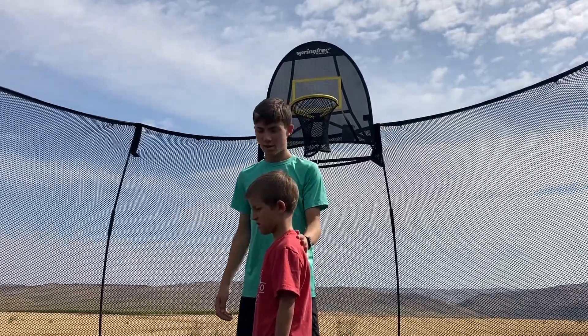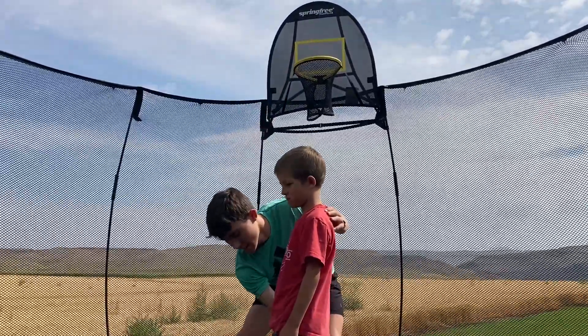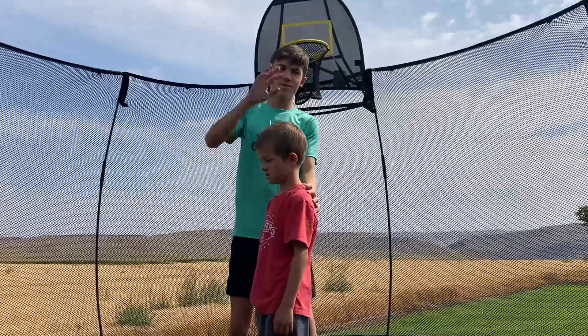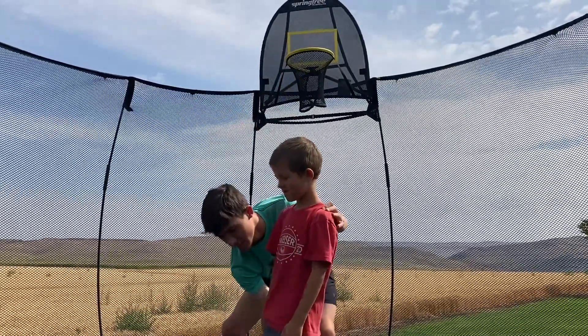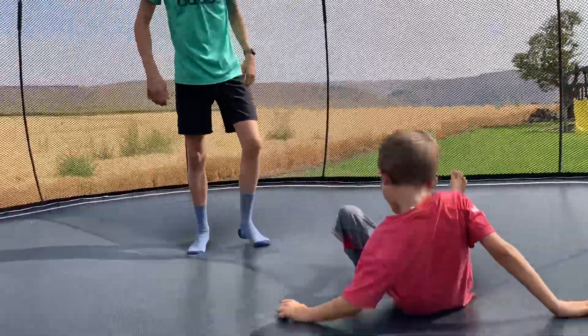Grab your left hand and put it right here, grab your right hand and put it on the legs. He's going to have to jump and do the motion — I'm just going to help him execute it. Three, two, one — just like that. The third and final step is landing, and I'll show you how to do it.